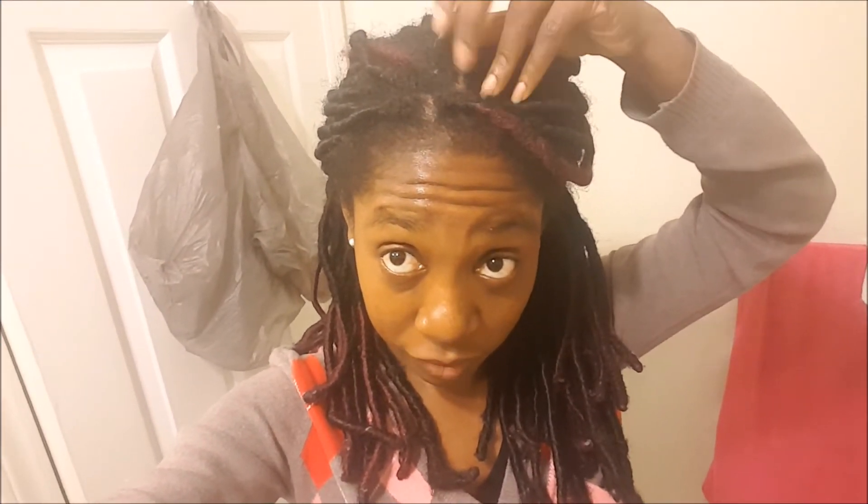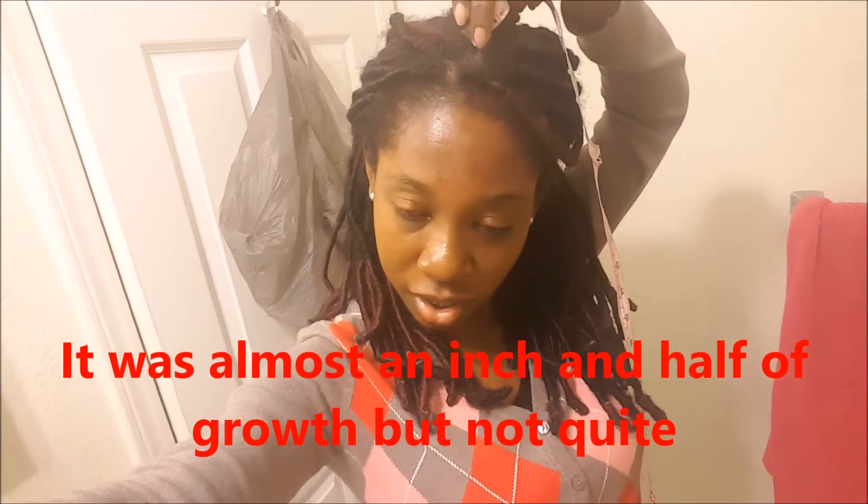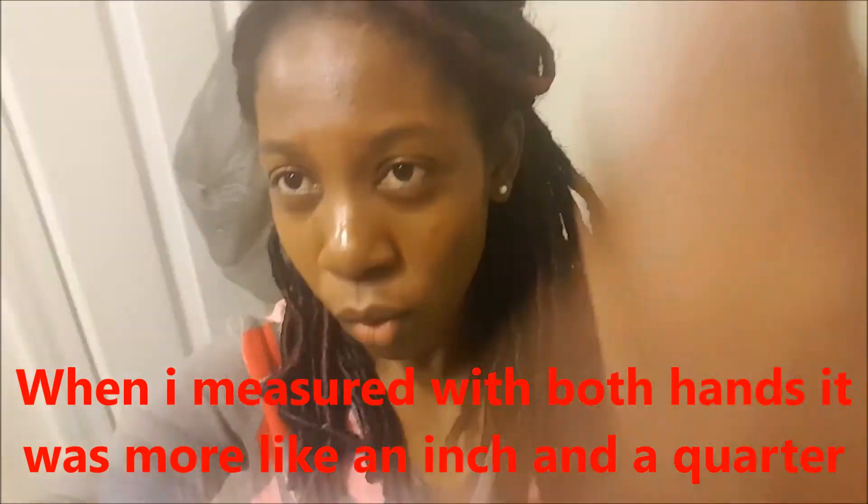My regular shower cap is too small for me. I'm home alone and I don't have my tripod — my husband is using it for his research thesis experiment. So I'm just recording with my phone. I measured the new growth with one hand, and it's about an inch and a half.